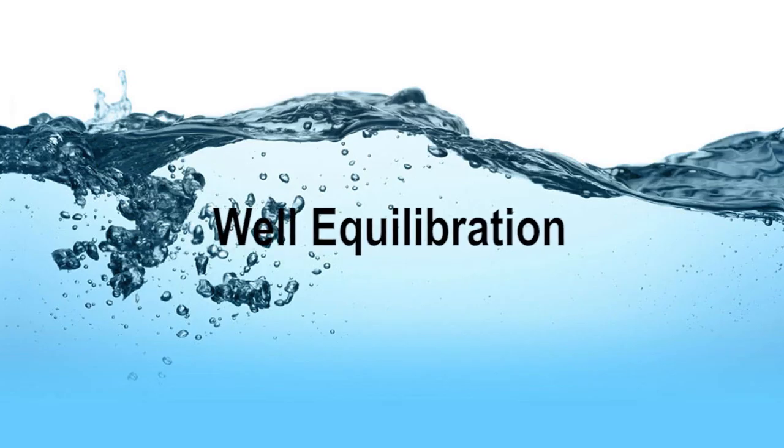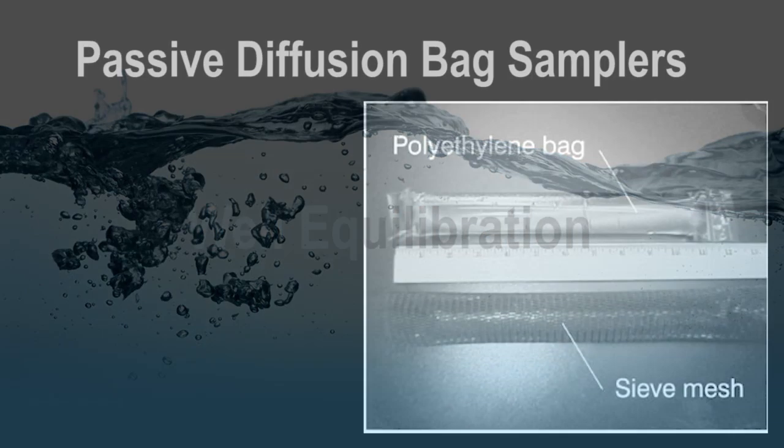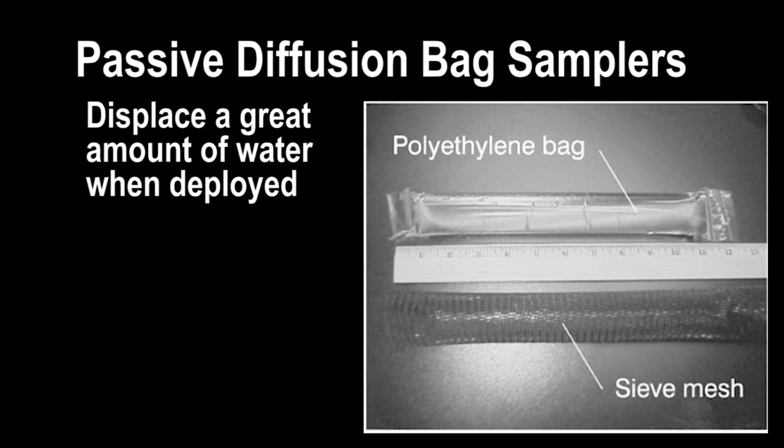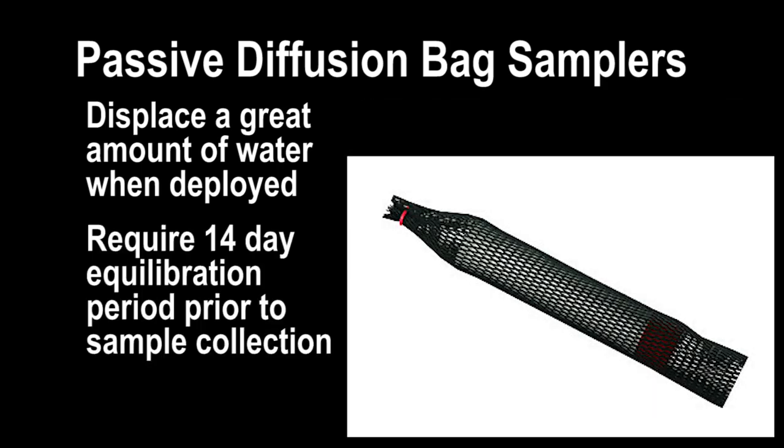Well-equilibration is an important subject, but the reason it was originally needed was because of the use of passive diffusion bag samplers, which displace a great amount of water when deployed and also require a 14-day period for chemical equilibration prior to sample collection.